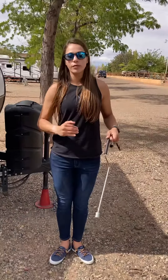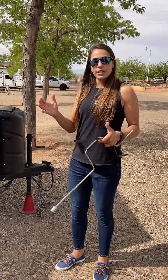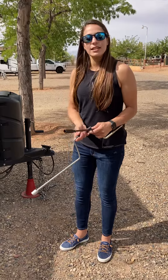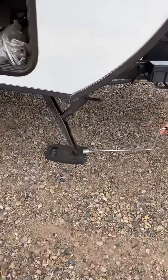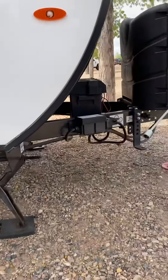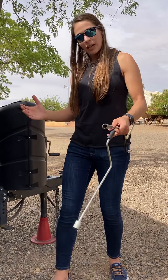We're going to talk about when you arrive at your campsite and you're already unhooked from your car. Now you want to stabilize your trailer. We have the stabilizing jacks, which are these guys here — these legs — that we use so that when you walk in the RV, you don't feel it moving, so it's stabilized.